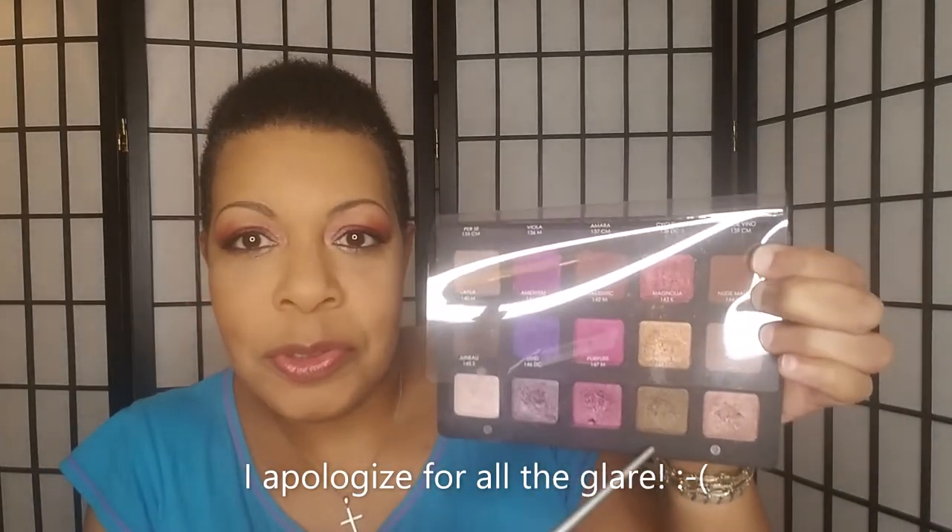On the first third of my lid I used Helium, which is a metallic — that's this color right here. Then I used this purple shade, which is also a metallic, and that's in the center of the lid. Dragon Bite, which is a dual chrome, is in my crease and slightly above the crease — that's the shade you see up here.